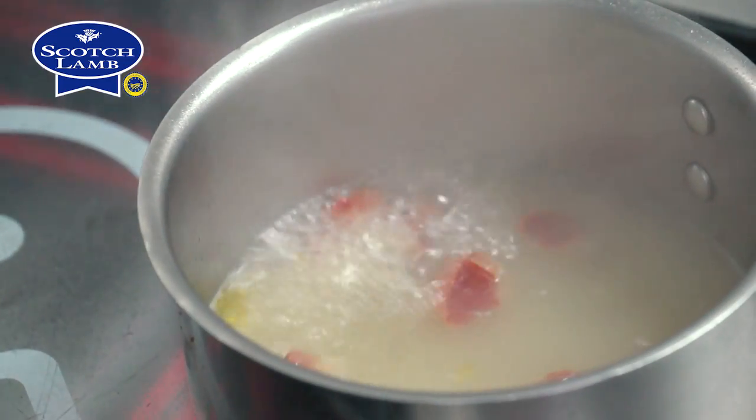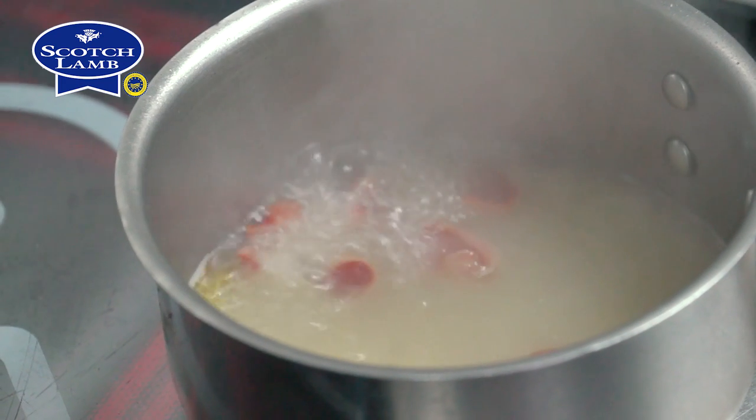Lastly we're going to cook the wild garlic shoots — brilliant this time of the year, just starting to come out. We're going to cook them in stock with the scarlet elf caps.